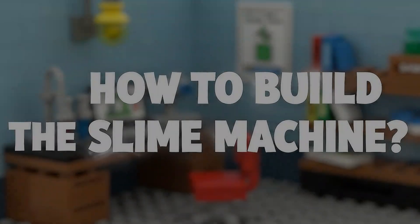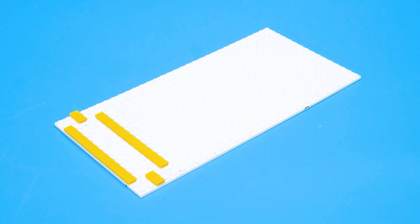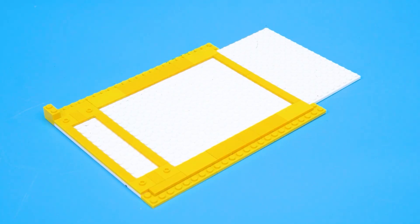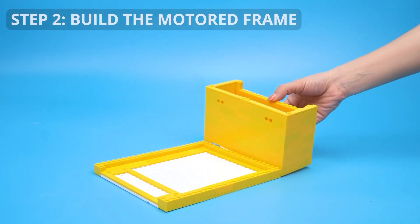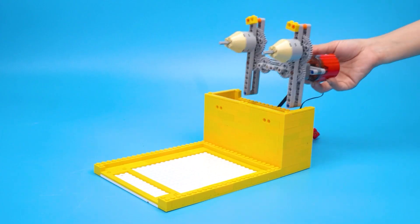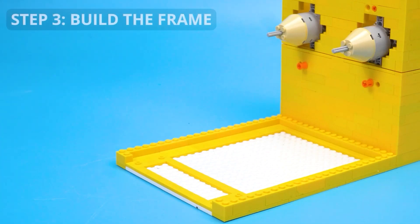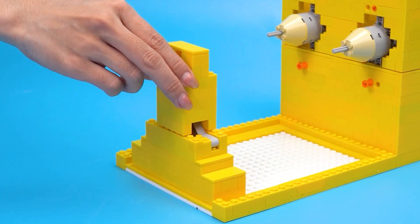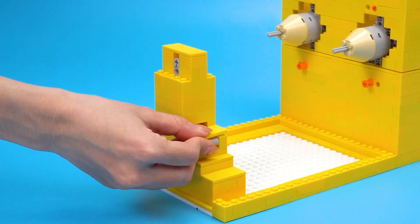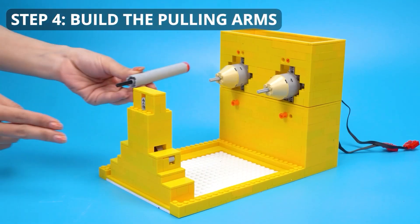How to build the slime machine. Step 1: Build the frame below. Step 2: Build the motored frame. Step 3: Build the frame. Step 4: Build the pulling arms.